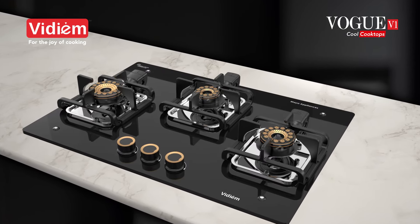The 5-year warranty on the entire product gives you peace of mind and the pride of ownership. Vidium — for the joy of cooking.